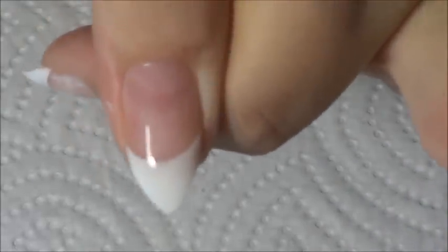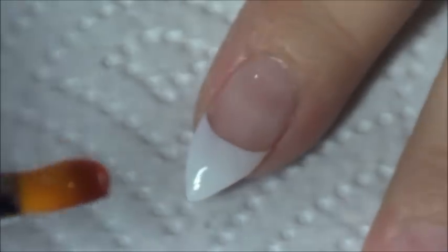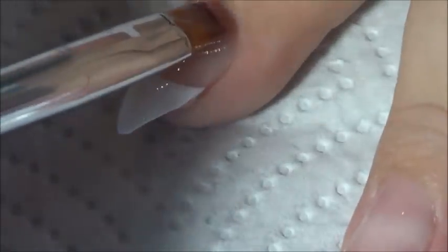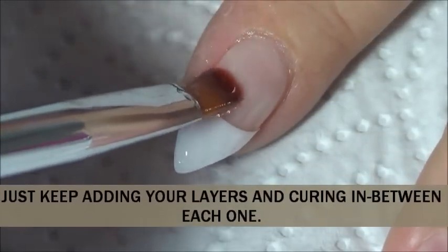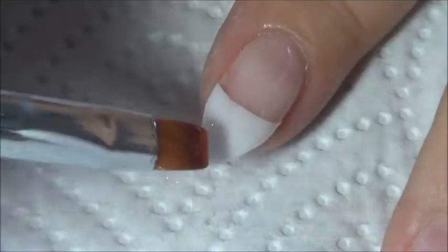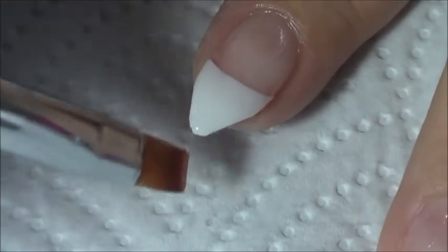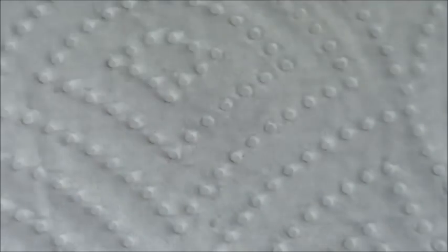Alright, there's my first layer. Let's do one more nail. Flip it over. I'm going to flash cure that, and I'm going to go ahead and put my first layer on all my nails and I will be back.